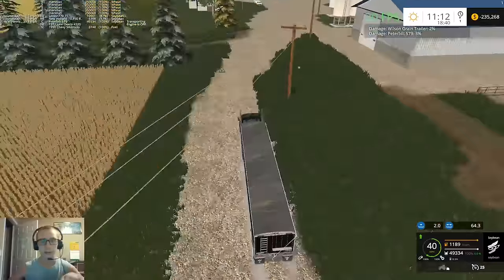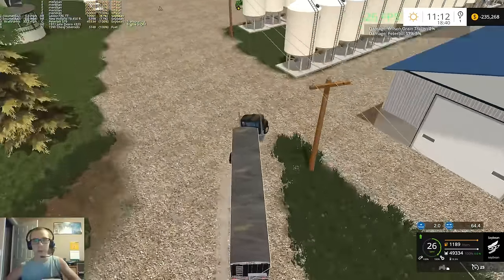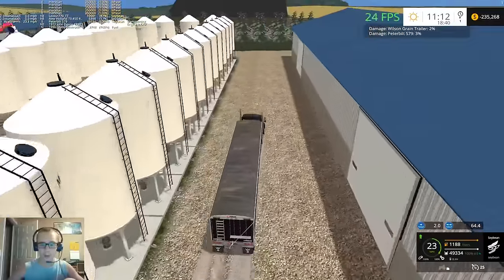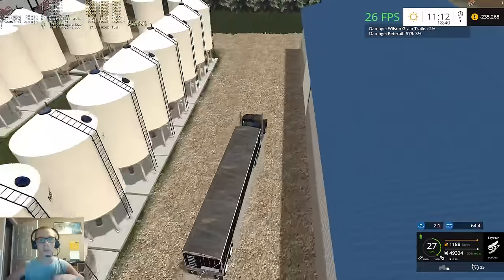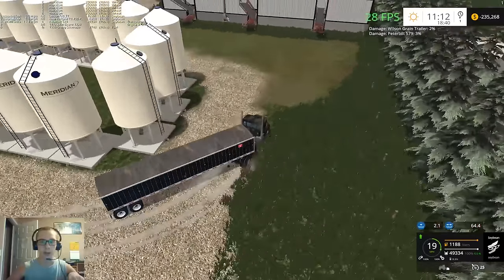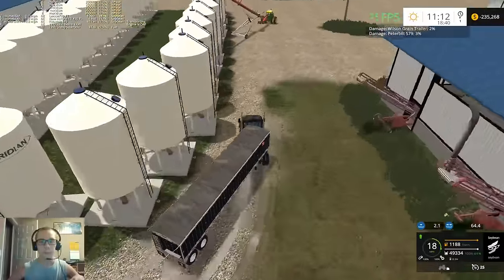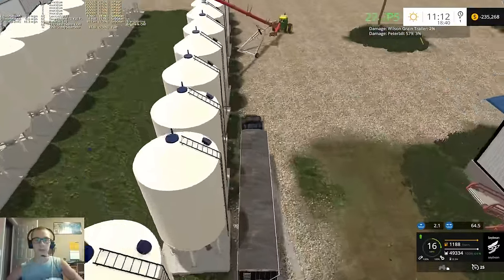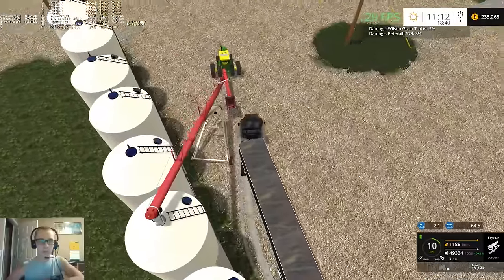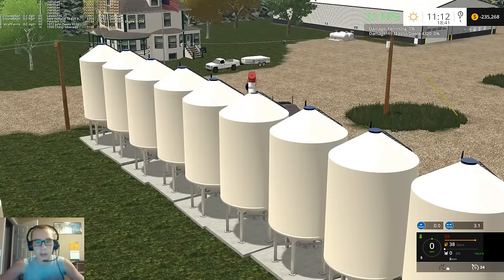I hope to have it figured out. I just finished a building yesterday - other than the doors. It's a quonset that goes right next to the elevator on my map in Temvik. So I finished that and I'm gonna build the doors for it, but I won't be able to do anything with the doors yet since I don't know how to do the animations.